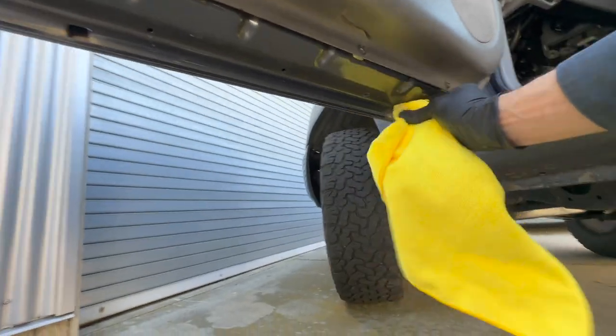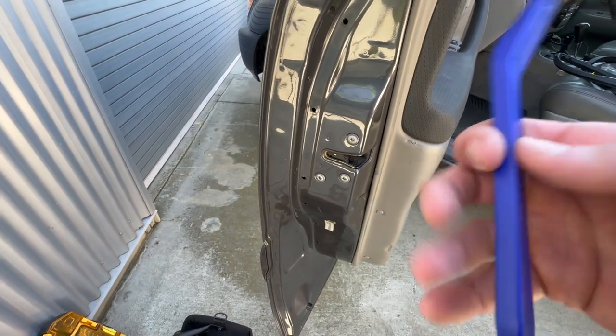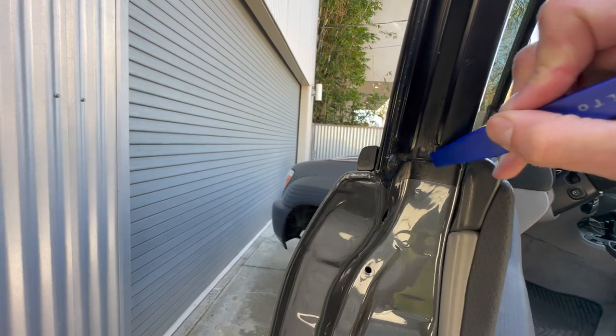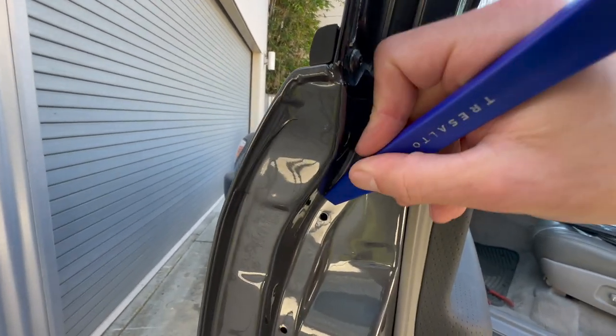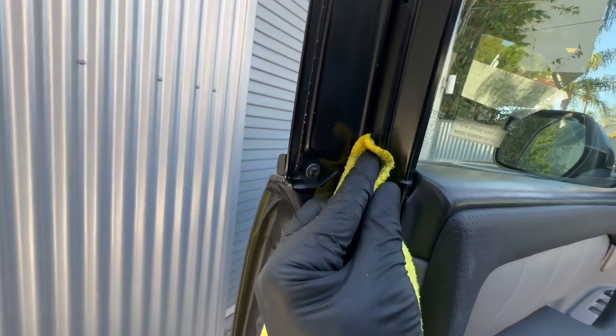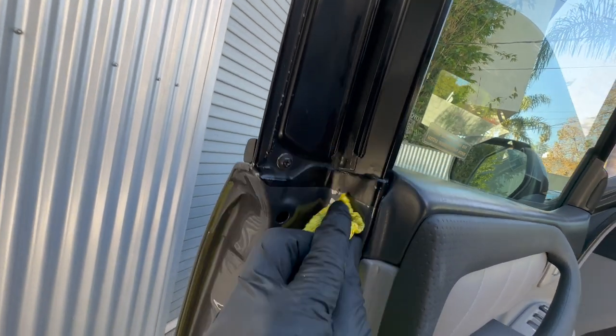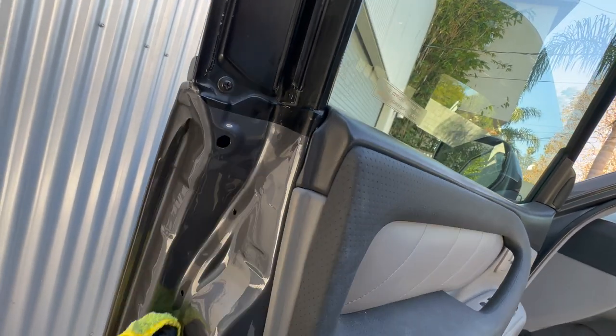Going around the outside where the old seal was, I just put a tiny bit of engine degreaser on a rag and went around. This adhesive was easy to remove with a plastic tool and then a little degreaser, and just make sure that you don't have any grease around where the seal is sitting — dust and all that stuff.